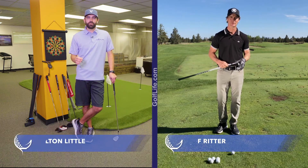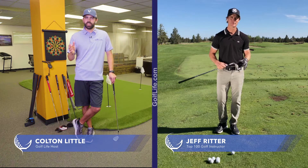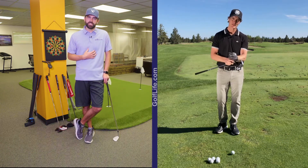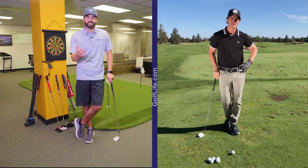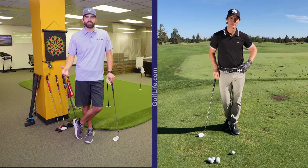We're joined with top teacher Jeff Ritter from the Make the Turn Academy at the Pronghorn Resorts in Bend, Oregon. When I go to the range, I usually don't work on my greenside chipping, and that's one of my downfalls in my game. You do the fat shots, those thin shots, and the occasional great shot. I want to see if you have a tip for me to be more consistent in the greenside chips.